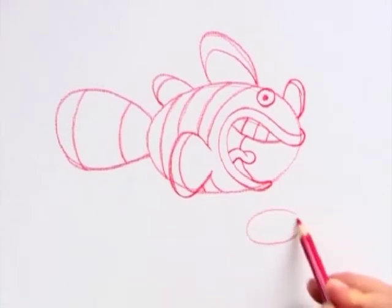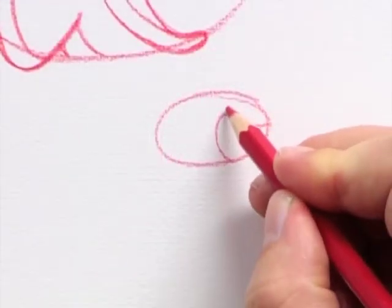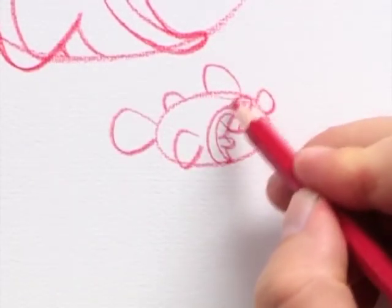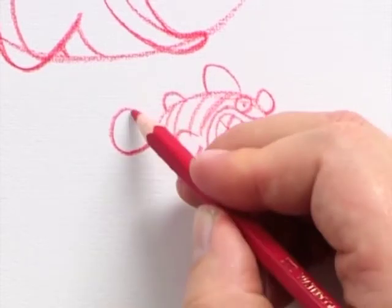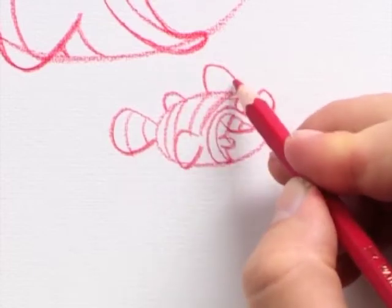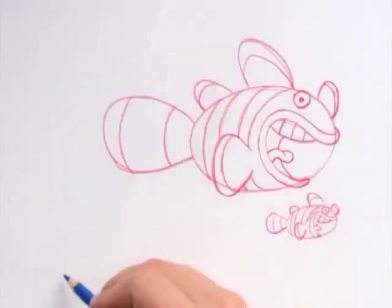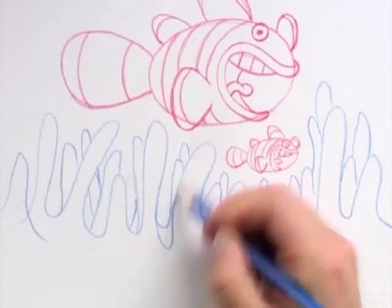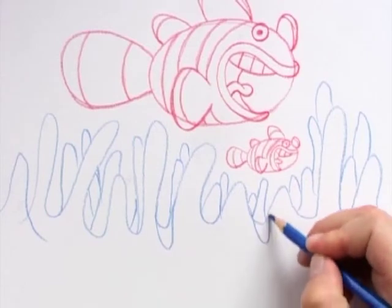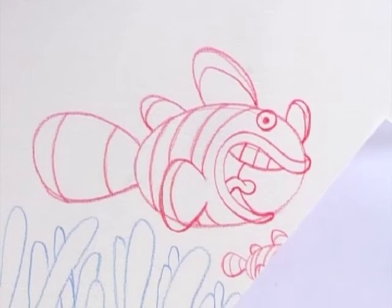Next I draw a little baby clownfish. I draw curvy lines up and down using a blue pencil — these anemones are one of the clownfish's favorite playgrounds. Now I'm ready for coloring.